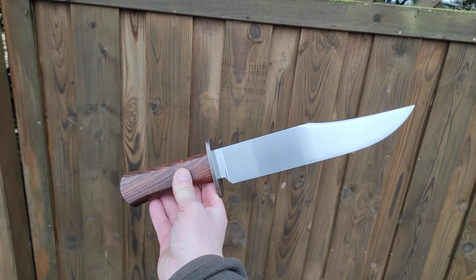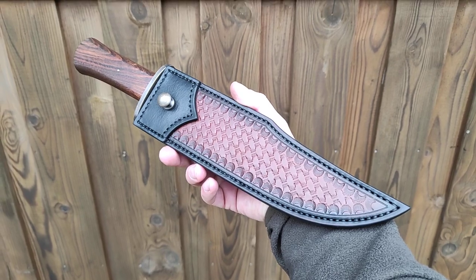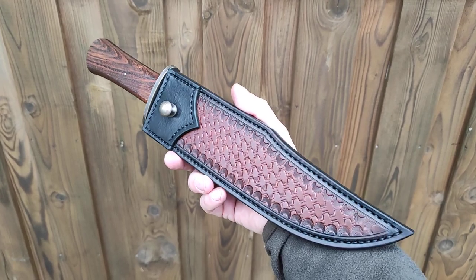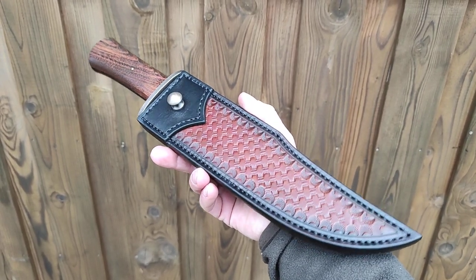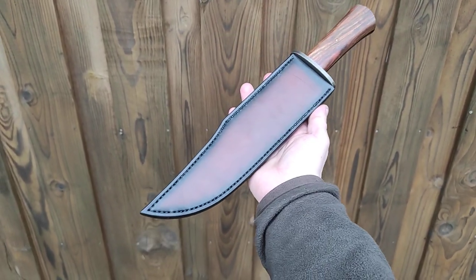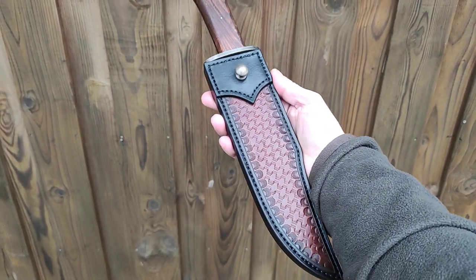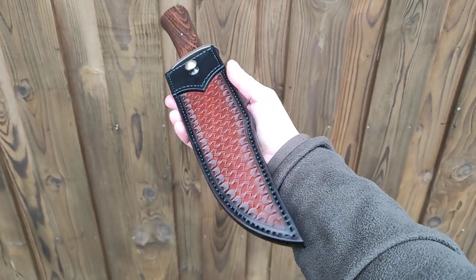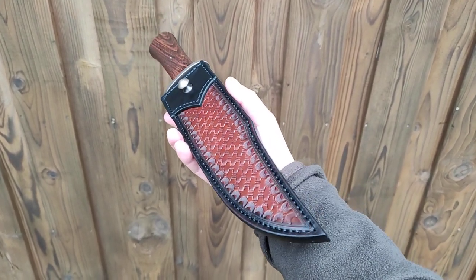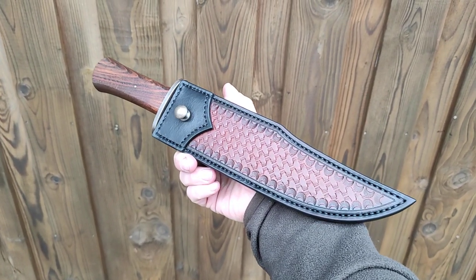Okay, let's take a look at the sheath. Nice tooling on the face. It has only a belt stud to slip it behind your belt, just like they were doing back in the day.